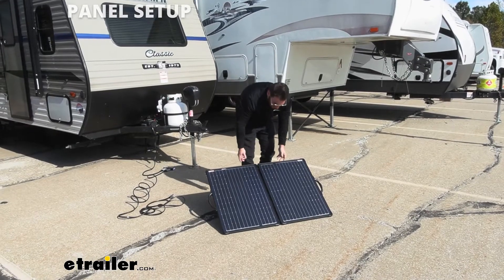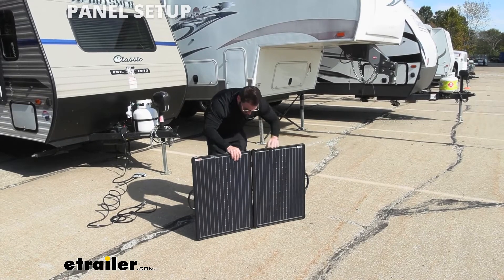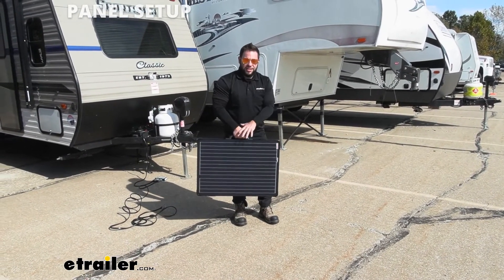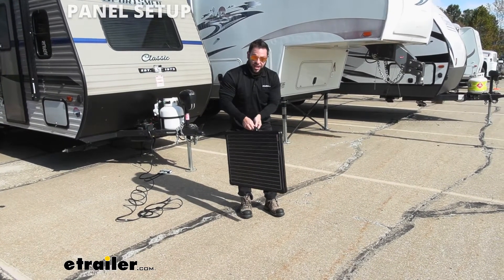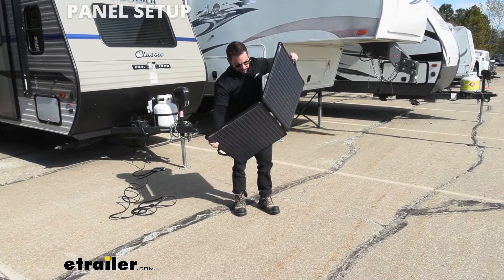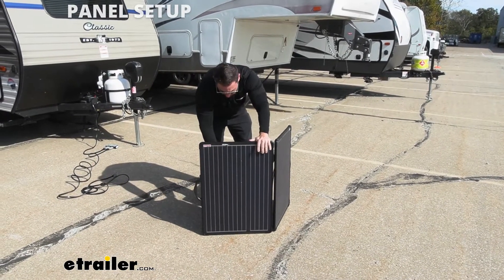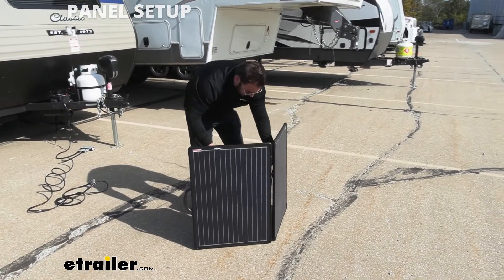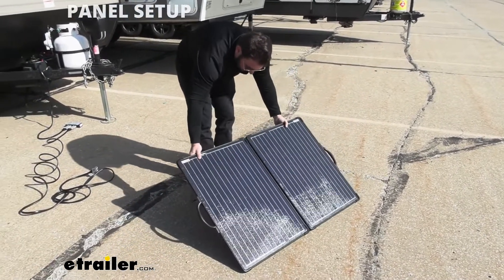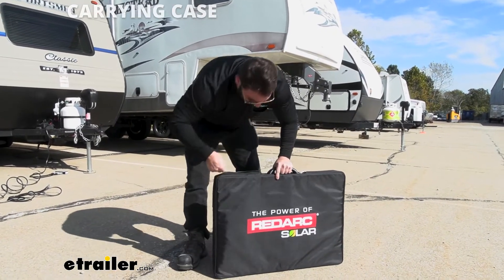Much like those Anderson connectors, the whole thing is really easy to set up — I'll show you right here. To fold it up: put the arms down and pull it up — it's ready to go. All you have to do is slide it in its case and zip it up. Setting it up is the same thing, just the other way: split it open like this, set it down carefully, then on the back side bring out the kickstands and set it back down.